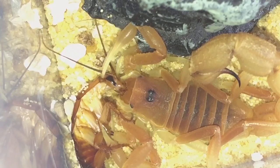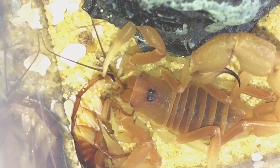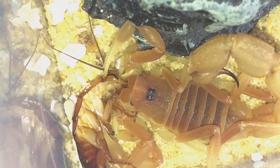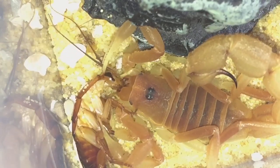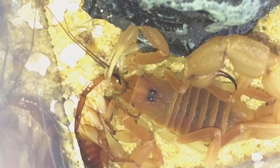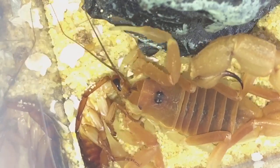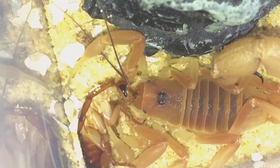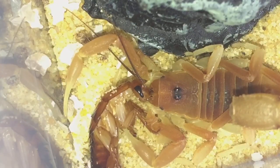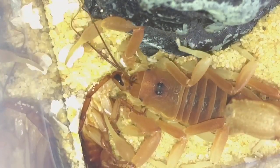I'll be getting some different inverts from the British Entomology Show next month, along with some live food. I'm going to buy a new larger glass enclosure for my Parabuthus velox orange morph female — she deserves it. I'm also going to try and buy some African predatory beetles at the show; that'll be my main concern when I'm there.